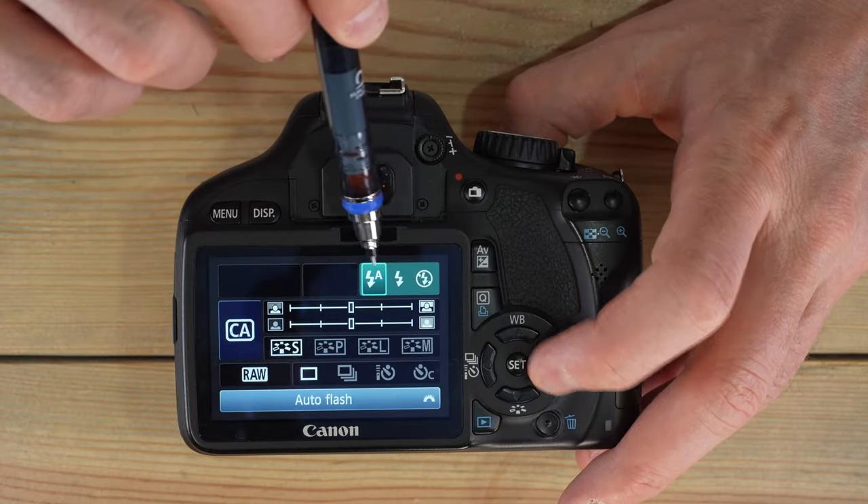Close-up mode works best with a macro lens, but anything with a close focus capability will do. With the kit 18-55mm lens, the 55mm end works best; the EF-S 24mm would also work fairly well. The ideal subject is something close to the front of your lens. Sports mode is ideal with telephoto lenses — the 55mm end of the kit lens is fine, but a 55-200mm would be even better. It shoots in burst mode, uses the widest aperture possible, and attempts to freeze motion.